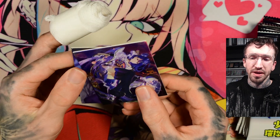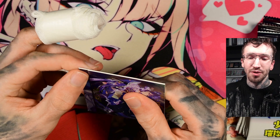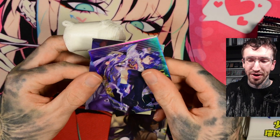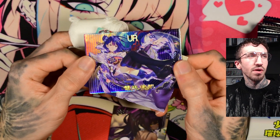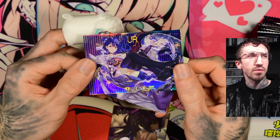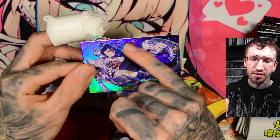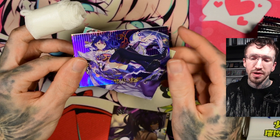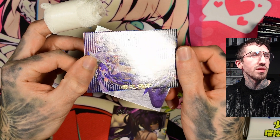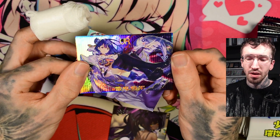I should probably do a very short video like this. But yeah, we have the URL rarity. I don't like the font, and I don't know about the placement. The character itself is not textured again — there's only texture on the background.